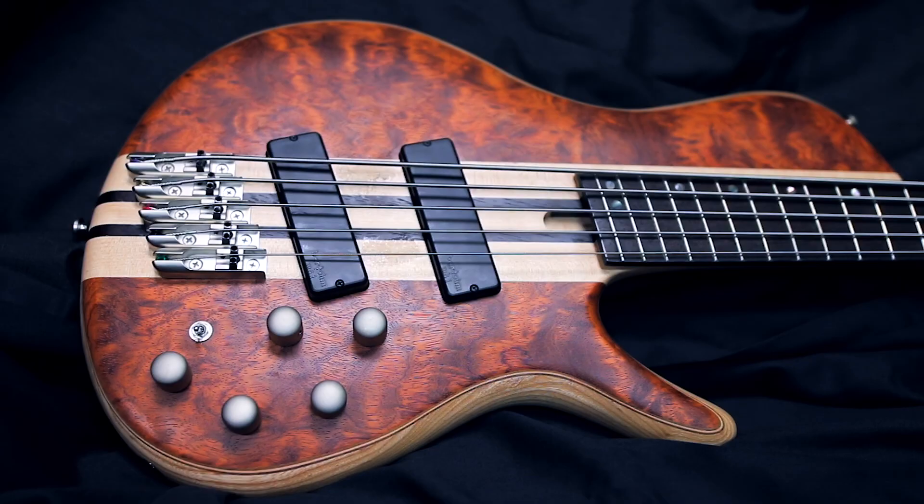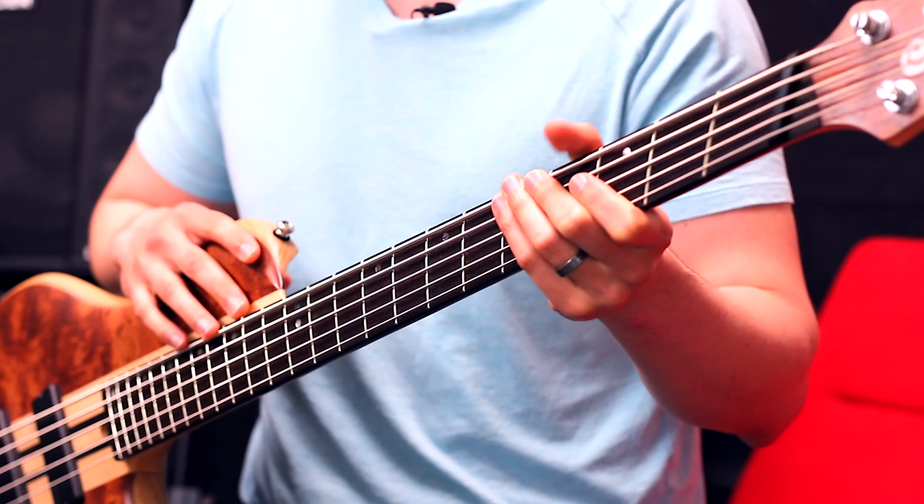What's up guys? I'm Nate Navarro and this is the Cort A5 Beyond. Awesome woods, single cut, multi-scale — a lot going on here. Let's talk about it.